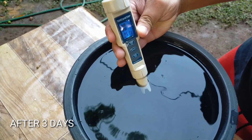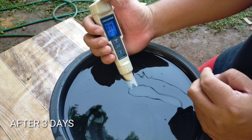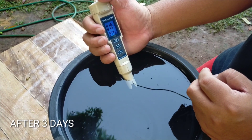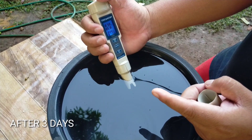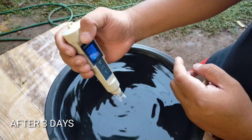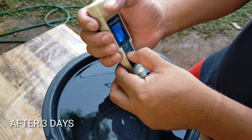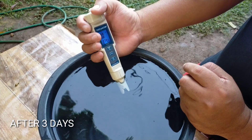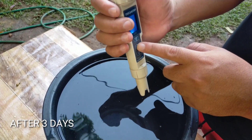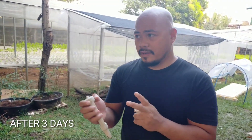So let's look at this. TDS is 0.0. Now let's check the PPM of the rainwater — it's reading 17, 18, 19, 20... settling around 12. And then EC, electrical conductivity, is 0.0. So EC is 0, and the TDS is also 0, with PPM ranging around 12 to 20.